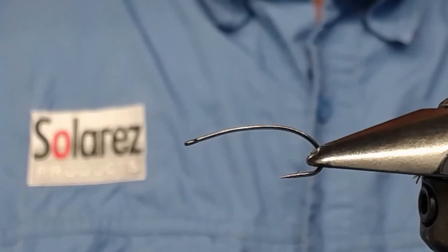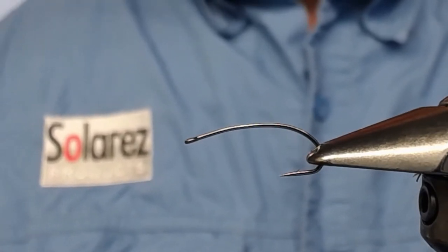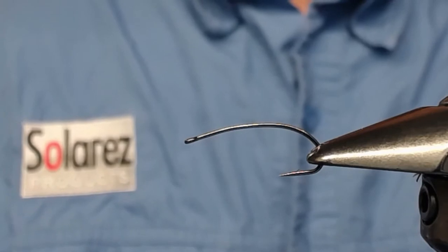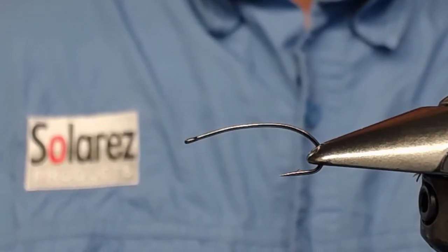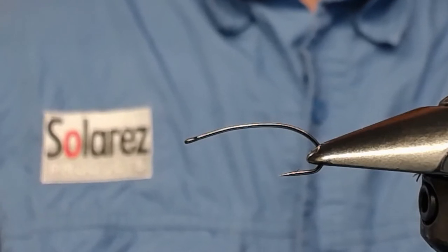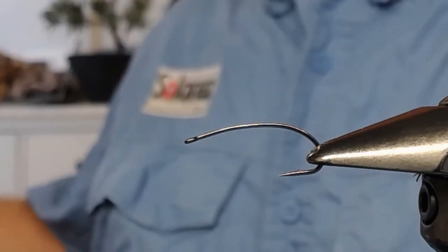Welcome to a fly fishing tutorial. Today I'm going to tie a nymph — well known to some, unknown to others — it's a Bitch Creek Nymph. I have a specimen here tied earlier; it's a stonefly nymph, but I've used it in still waters with good results. I'm going to tie a still water version. I just leave out the lead wire because I don't like having too heavy flies when fishing in still water. On fast water you have to use lead to get the fly down.